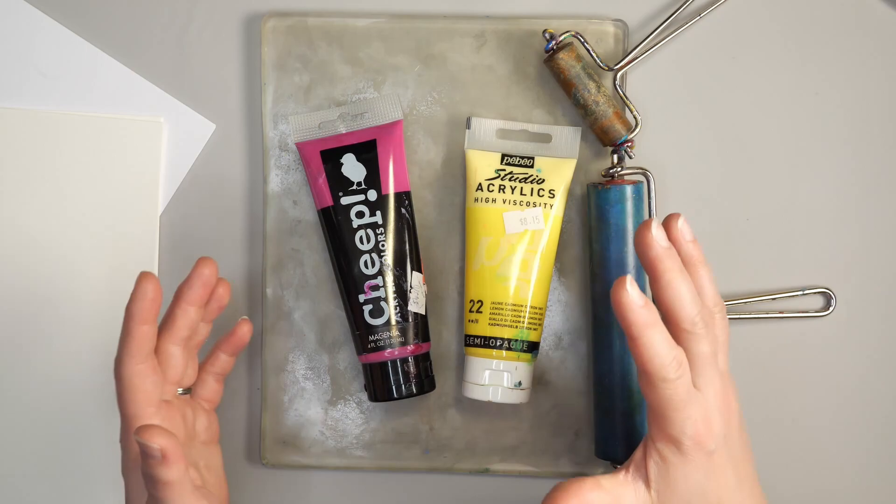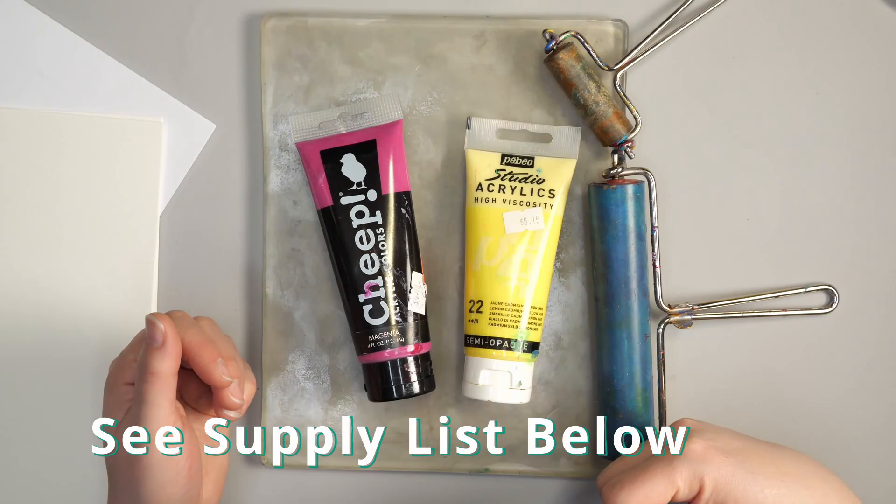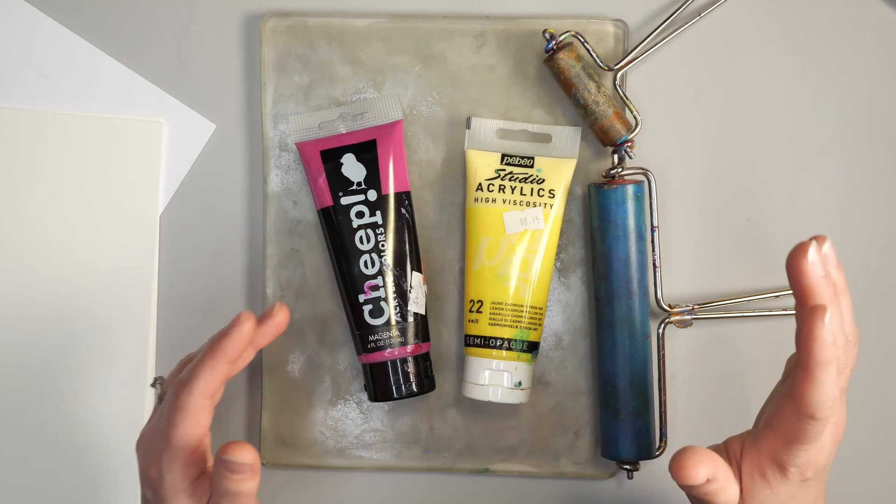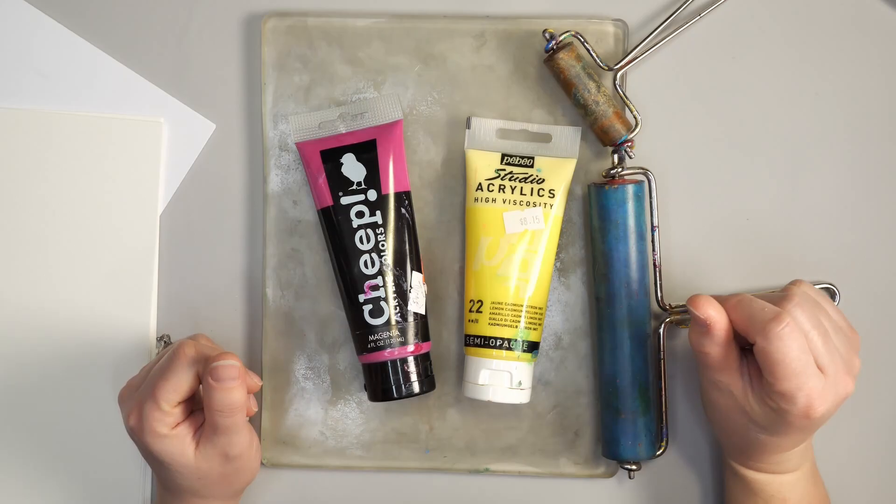If you'd like any of these supplies, check out the links below — I have the full supply list there. It includes affiliate links, and that is a way that you can support this channel. Affiliate links means that every time you buy from one of my links, I get a small commission at no cost to you. It really helps me as I'm creating videos and keeps this channel going, so thank you so much for your support.